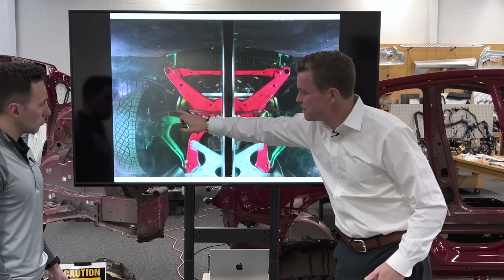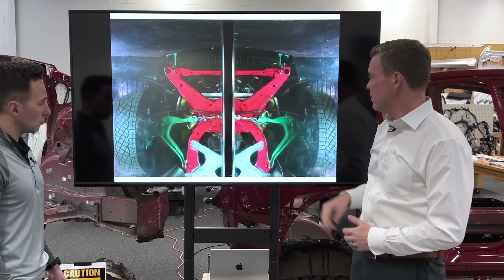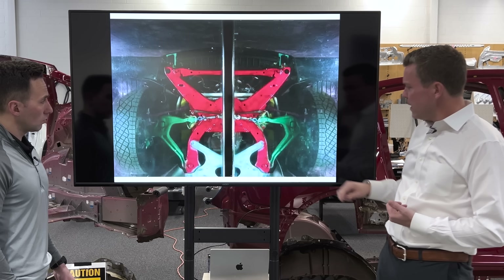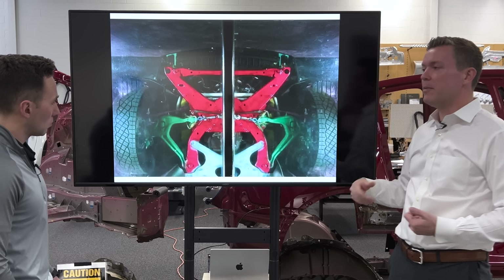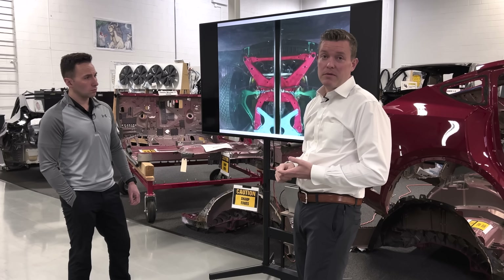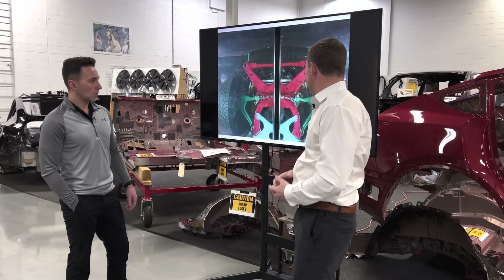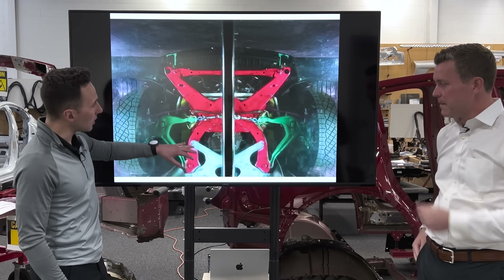It's a front steer. You can see the tie rods from the steering rack going out interacting with the front, and it is not virtual ball. You can see it's one lower control arm and not two. The Model 3, the Model Y, the Model S, and the Model X are all virtual ball front suspension — this is not.